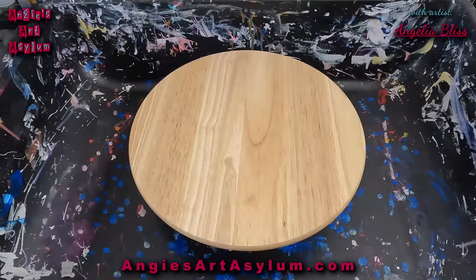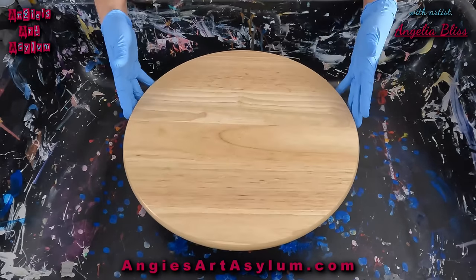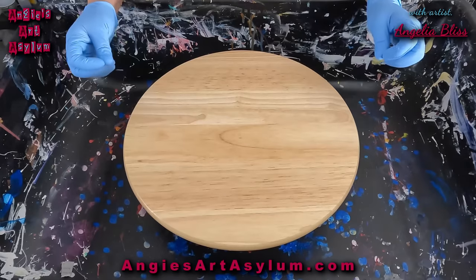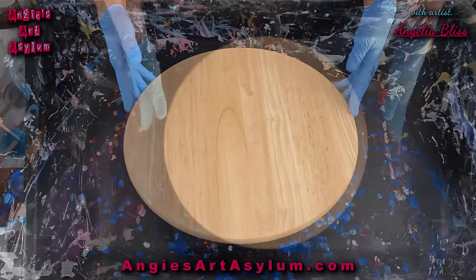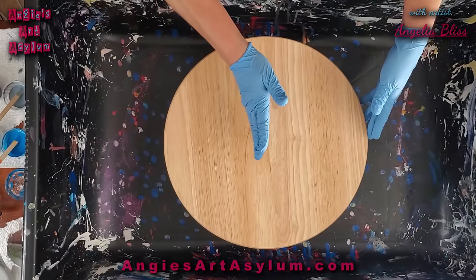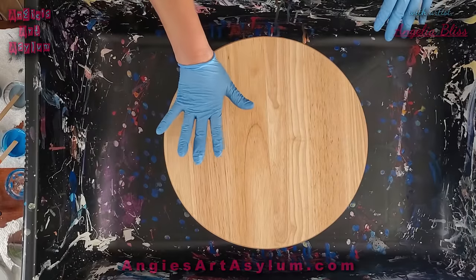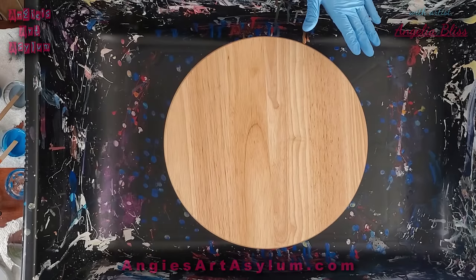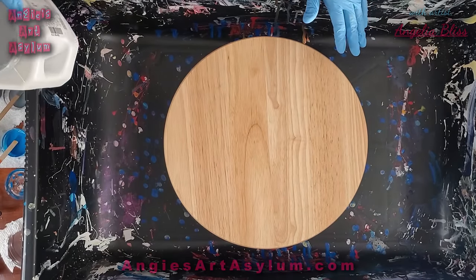Hello everyone and welcome back to my channel. I am so glad you're here today. I have a 15-inch Lazy Susan that I bought from IKEA. I have four of them. I'm going to try to do a modified bloom — a split modified bloom on them. One side is going to be a color-to-go color that I've used on the 8 by 8-inch cutting boards that are glass from Dollar Tree.